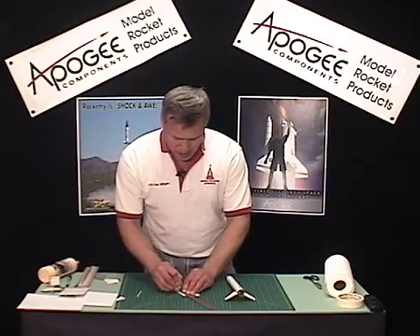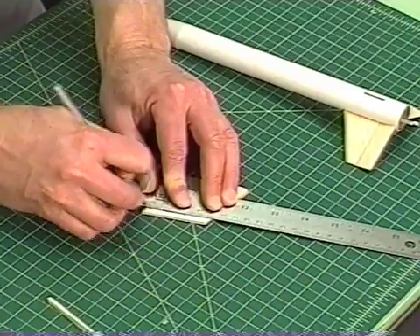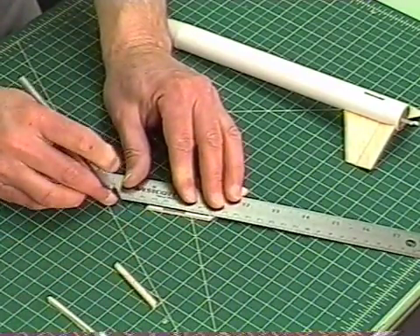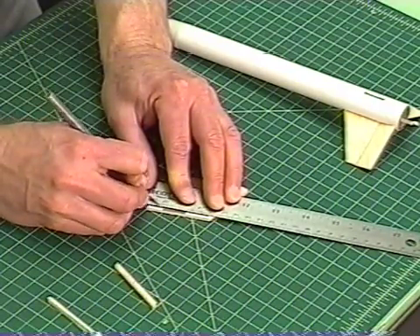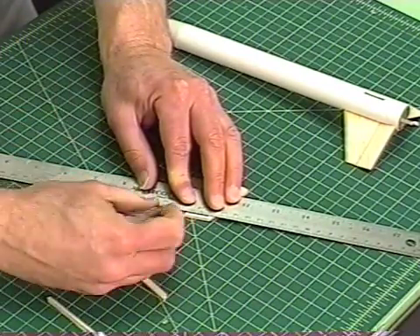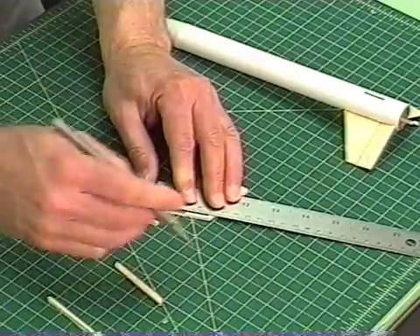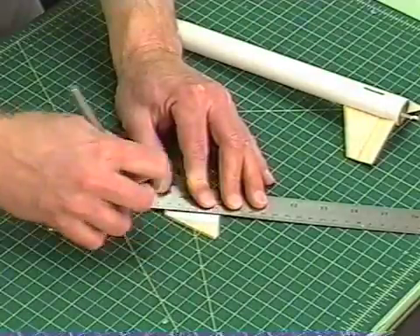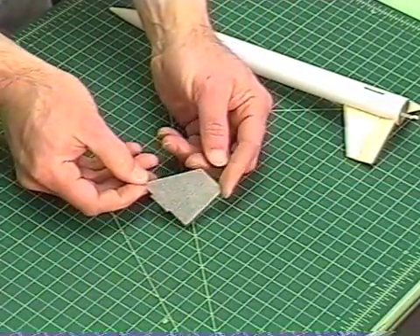I generated this pattern using the RockSim software. If you don't have RockSim, come to our website at apogeerockets.com. You can see here is where I'm cutting out the fin tab. And my fin is now cut out.